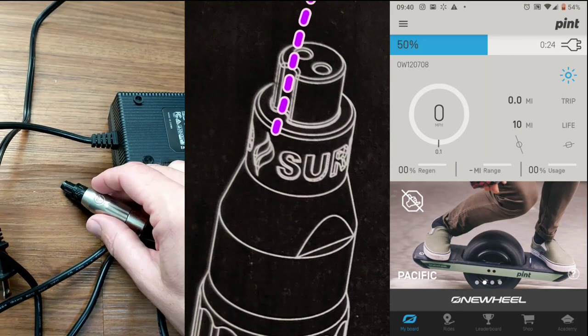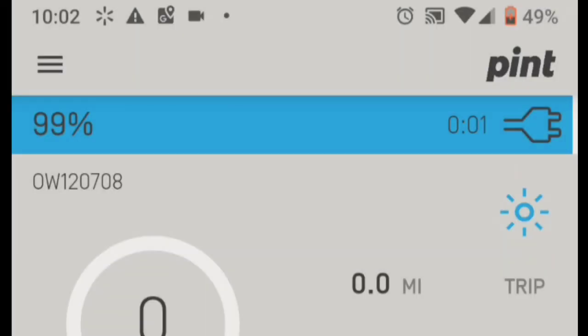Charging progress is now at 50% with 24 minutes remaining, then 99% and 100% right at 10:03. It'll keep charging a little bit to top it off.